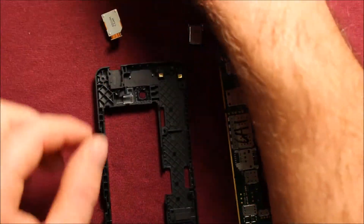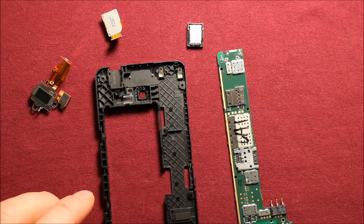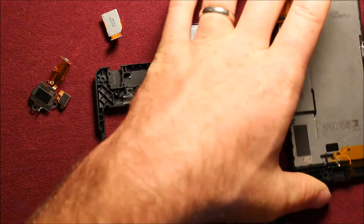So there you have your complete disassembly — all the parts and the screen as well.